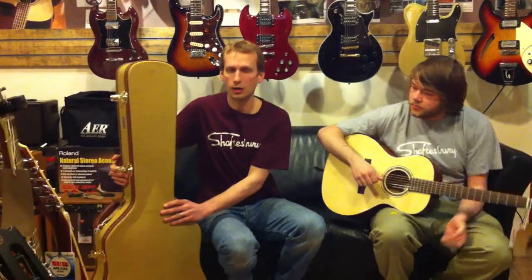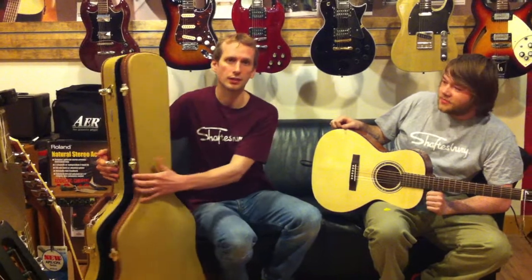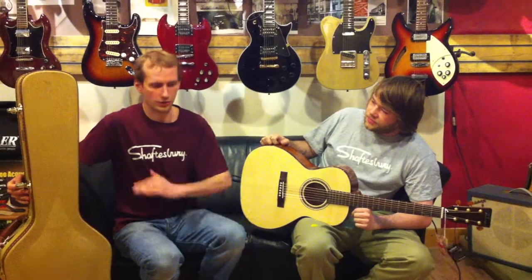As with all Shaftesbury guitars, it comes with a really nice tweed hard shell case with every purchase — give a little peek inside — and also a lifetime warranty, meaning any issue you have from setups to repairs, you bring it back with no questions asked and we just sort you out.